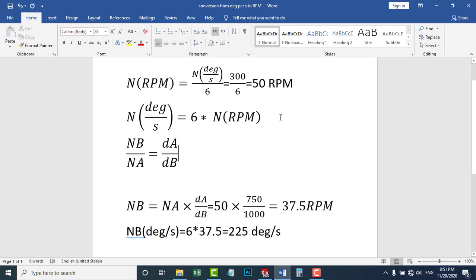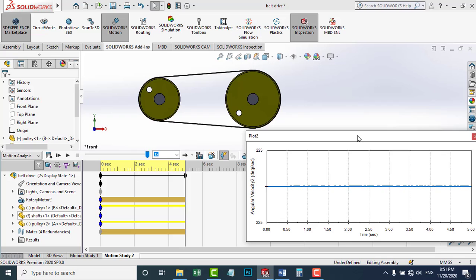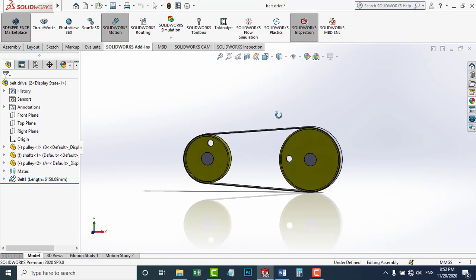The relationship between the two pulleys in speed and diameter is explained here. N represents the rotational speed of the pulley, and D represents the diameter. Using the speed-diameter relationship to find the speed of pulley B, we get 37.5 RPM. Converting to degrees per second gives us 225 degrees per second, which matches our simulation result. This is the end of the motion study and the end of this video. I hope you enjoyed it. Thanks for watching.